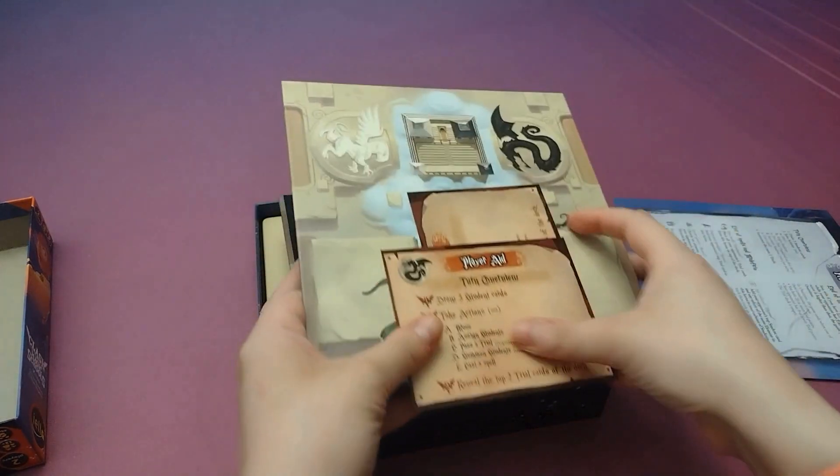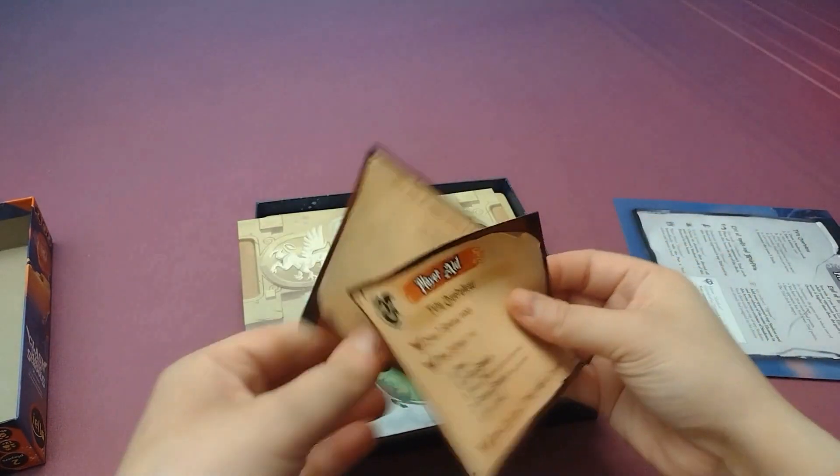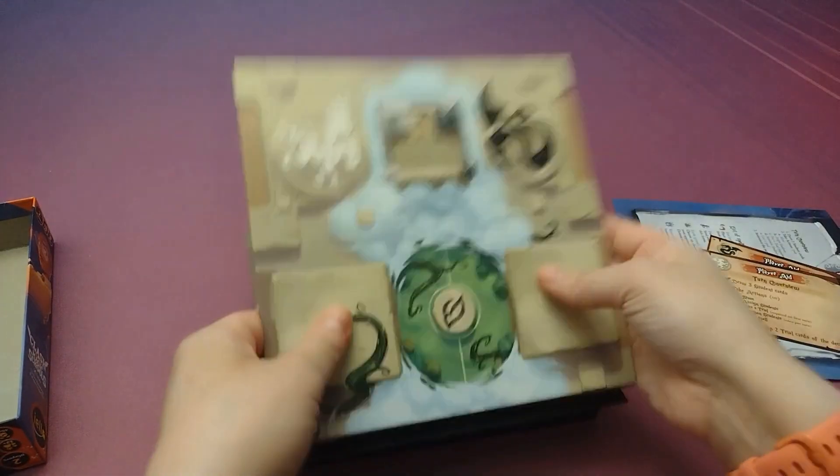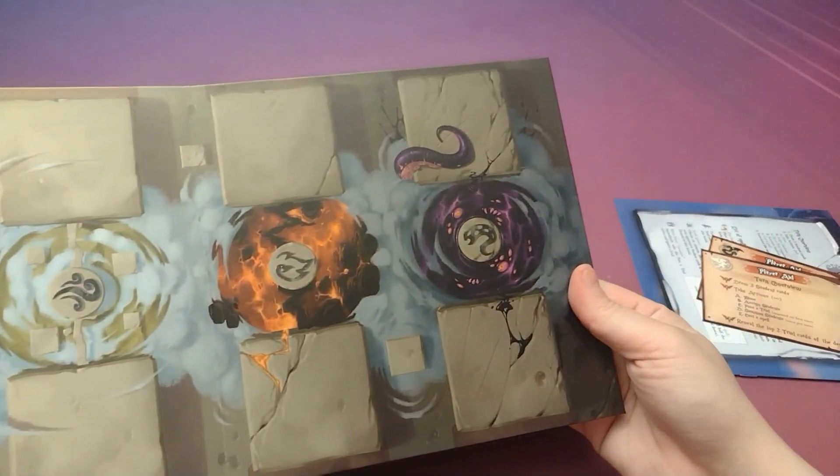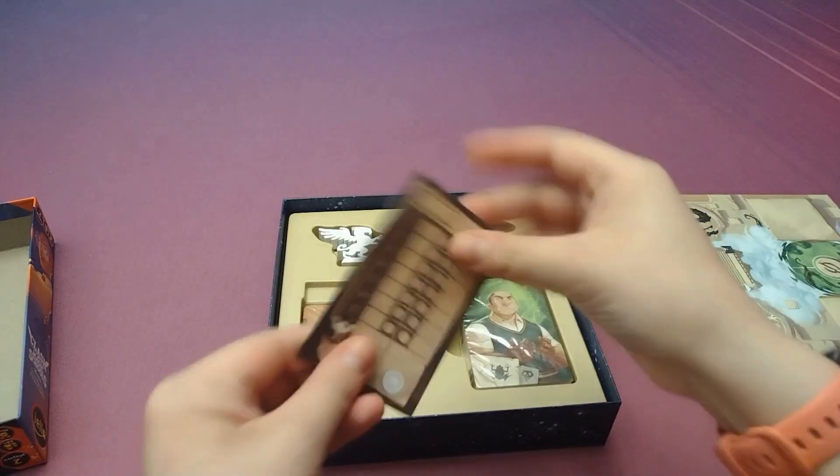We've got a board. First we've got some player aids — very thin. Then we've got a board. They look cool, like magic circles.